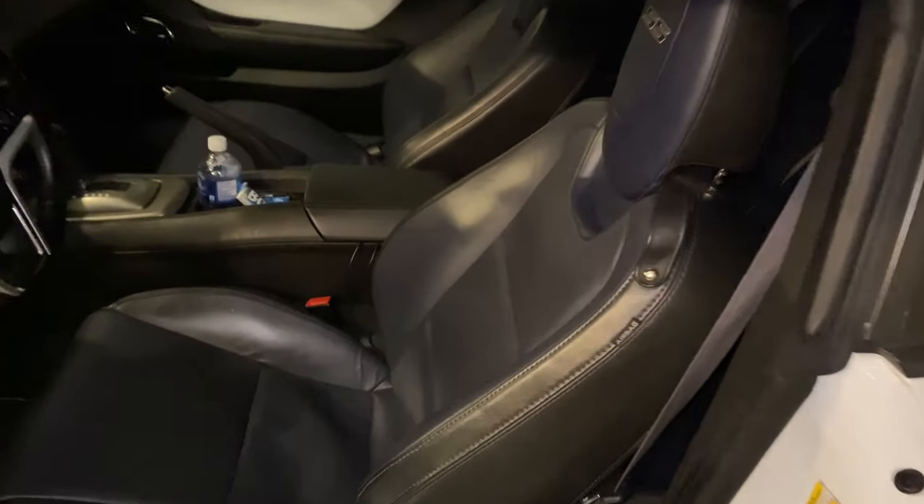That is my 2014 Camaro 2SS, and what I'm about to do is a starlight headliner and add a lot of sound deadening everywhere — just while I have the headliner out, might as well. First thing we've got to do, it's not very lit, but we've got to take these seats out so I can drop the headliner down. A lot of people on the forums say it's impossible to get the headliner out unless you take the windshield out, but I'm going to try with the seats out and hopefully maneuver it through the door opening.